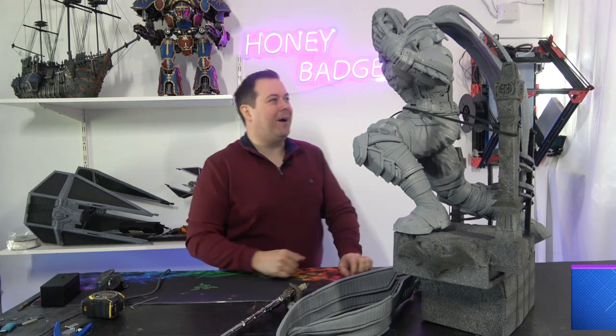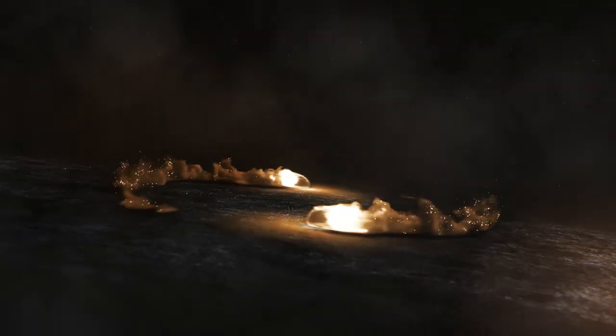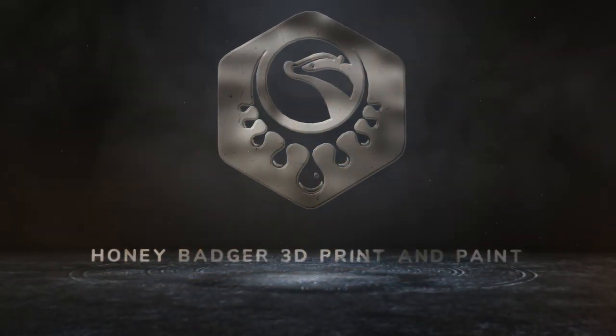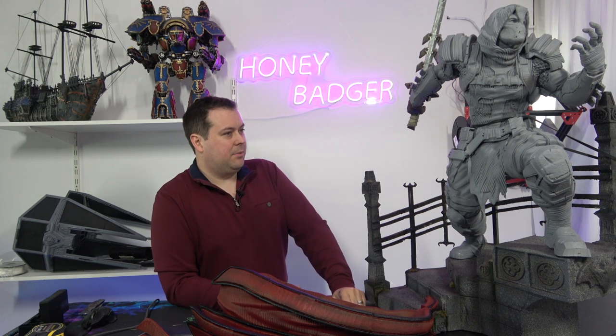Hello, welcome back to Honey Badger 3D Print and Paint. Today we are taking a look at the first stages of Osriel. Welcome back — so today we're taking a look at Osriel. This is a fantastic model from a Patreon called B3D Zerk, which for the purposes of this video I'm going to continue to call Berserk.